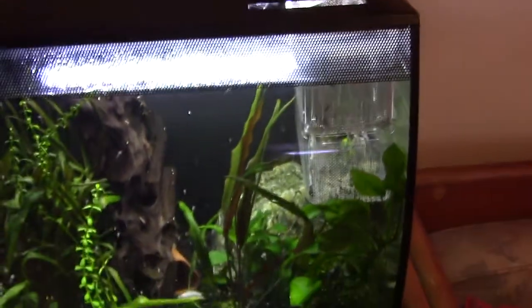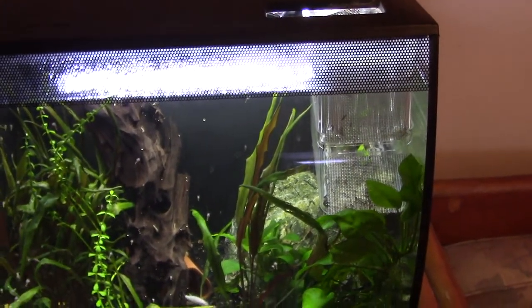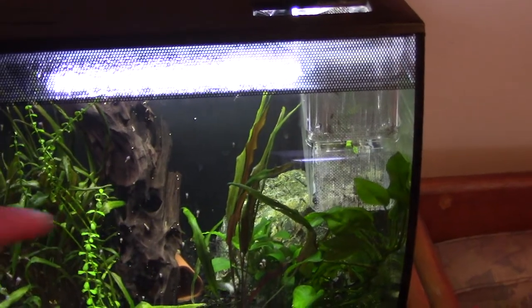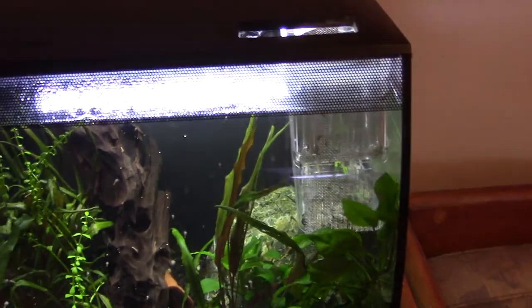I keep the babies in there until there's another lot in the cave, at which point the ones in there come out and go into a grow-out tank.